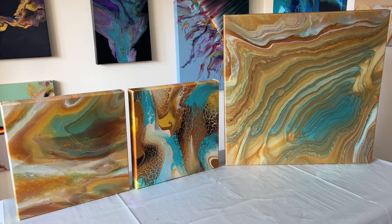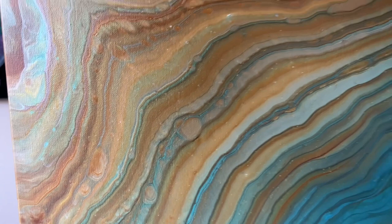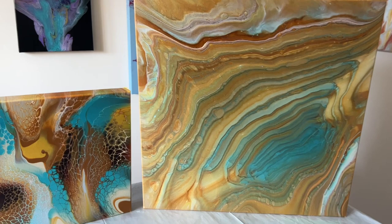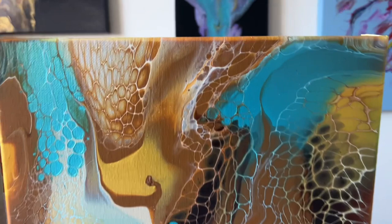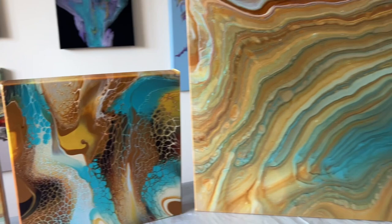Thank you so much for joining me today. I hope you've enjoyed seeing what we can create with different techniques but the same colours. What's your favourite? I'd love to know which one you like best. I think this one's my favourite — the swipe — mainly because of the different details and the balance of block colour and lacing. But the other two are just as nice. Let me know in the comments below. Have a great week everyone, and hope to see you again soon. Take care, bye!